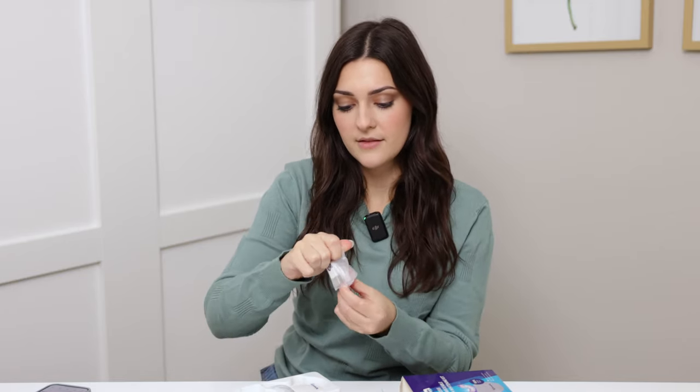There is a little instruction book inside to teach you how to use it, and this is the USB cord that comes with it to charge the product. And this is the teeth whitening machine itself — it is wireless.